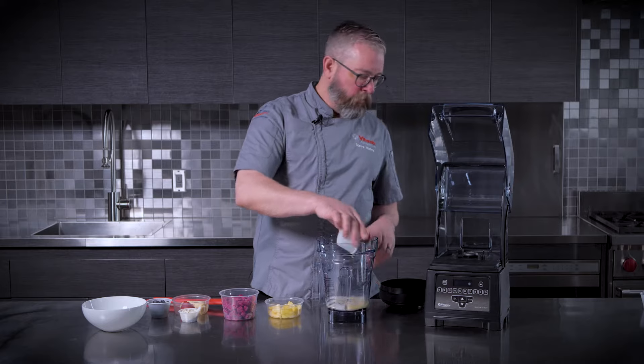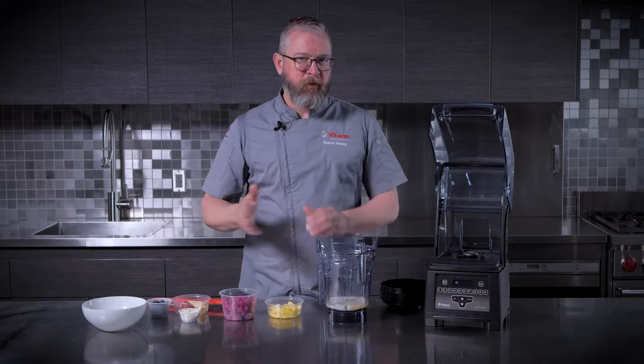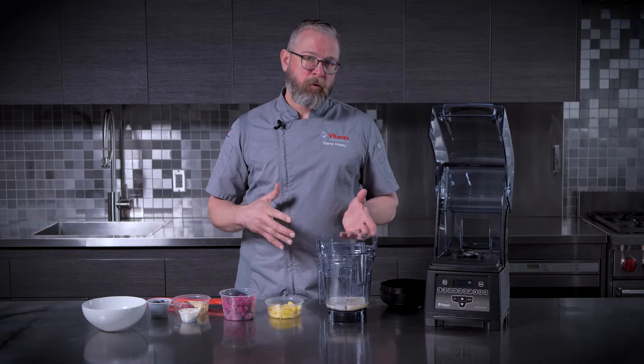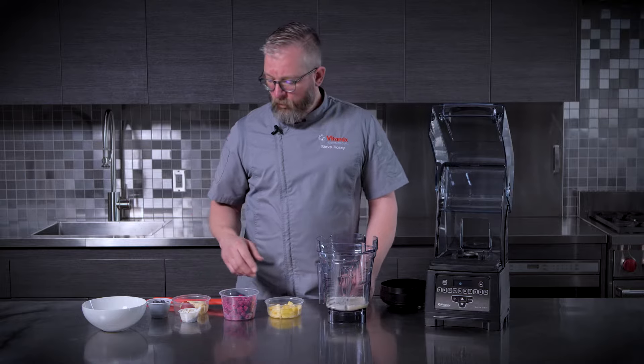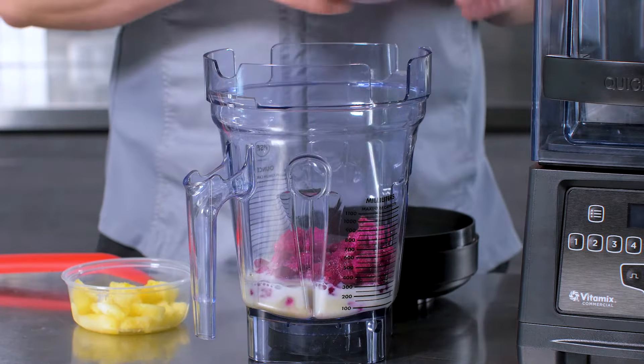We're using about a 30% liquid to solid ratio — most smoothies are about 50/50 liquid to solid. That's going to allow for a very thick bowl but one that's going to blend quickly, and speed of service is very important, something that Quick and Quiet really excels at.